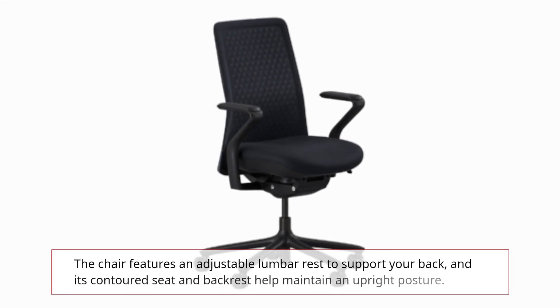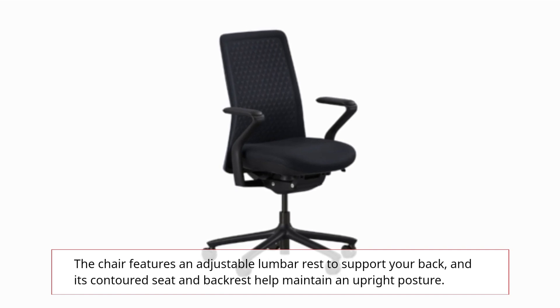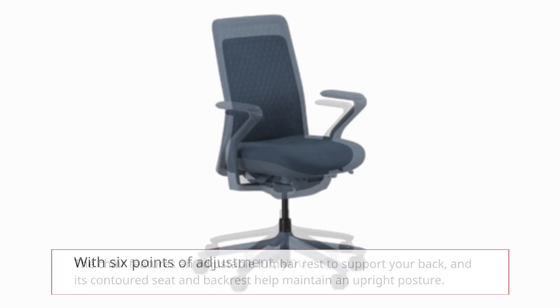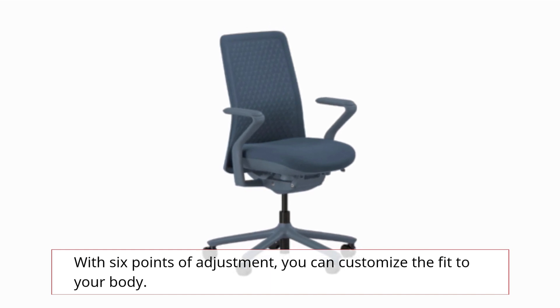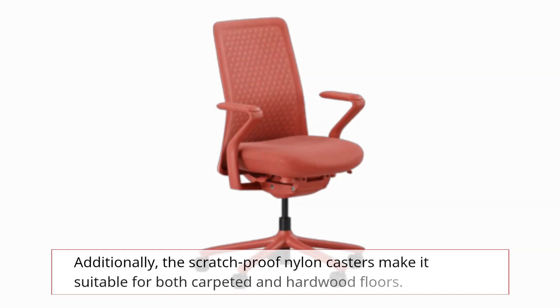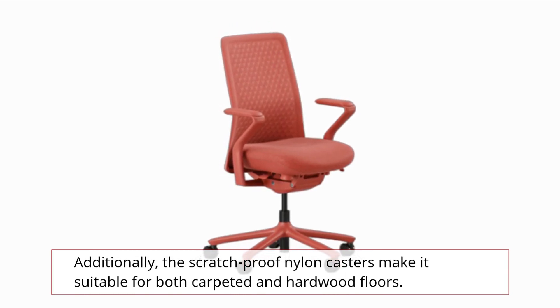The chair features an adjustable lumbar rest to support your back, and its contoured seat and backrest help maintain an upright posture. With 6 points of adjustment, you can customize the fit to your body. Additionally, the scratch-proof nylon casters make it suitable for both carpeted and hardwood floors.